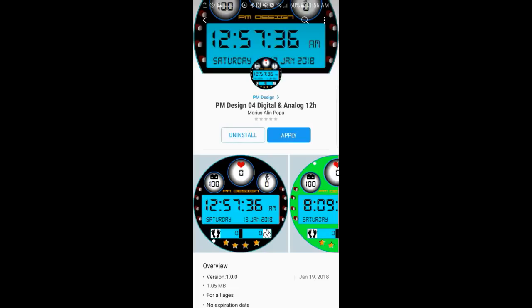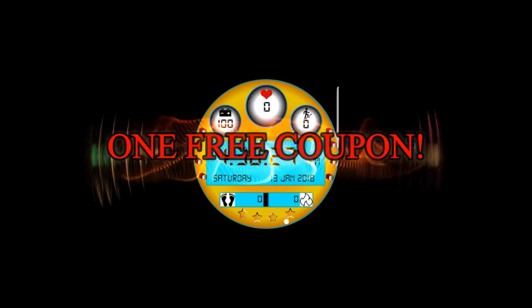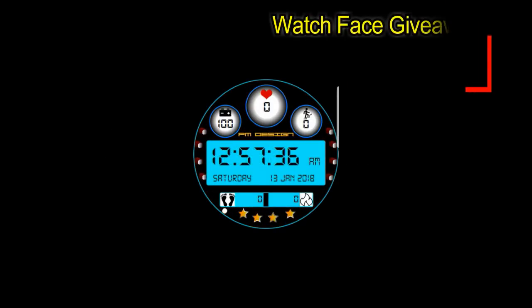If you want more information on the watch face reviewed here as well as access to the entire lineup, simply do a search under the developer's name. We're going to be giving away a free coupon code — to have a chance of winning, all you have to do is like this video and leave a comment below on the date displayed above.